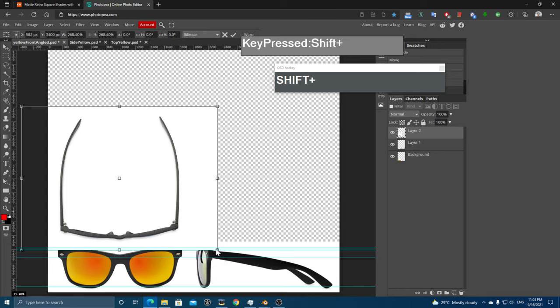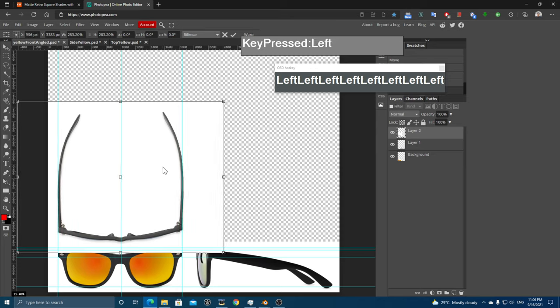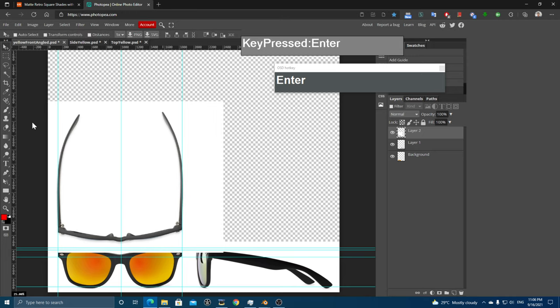The top view is a little small, so transform it with Alt+Ctrl+T, holding Shift to maintain the aspect ratio. Click a corner and drag to scale it up until it roughly matches the size of the front view. You can also use guidelines by dragging off the ruler. The top alignment is slightly off, so use the cursor key to move it a little to the left. Press Enter to finish the transform.